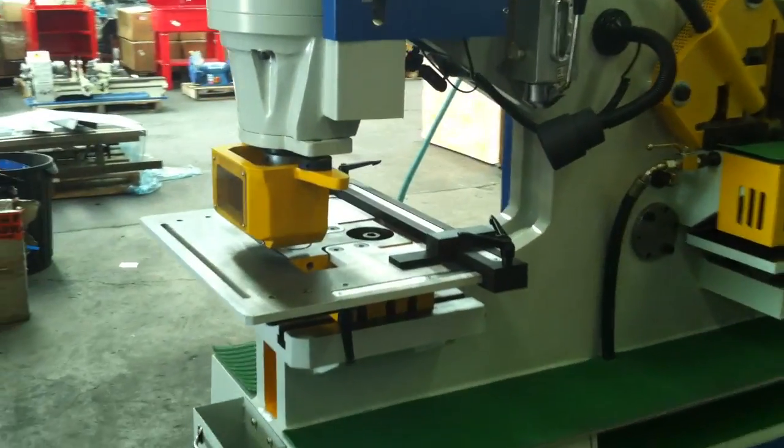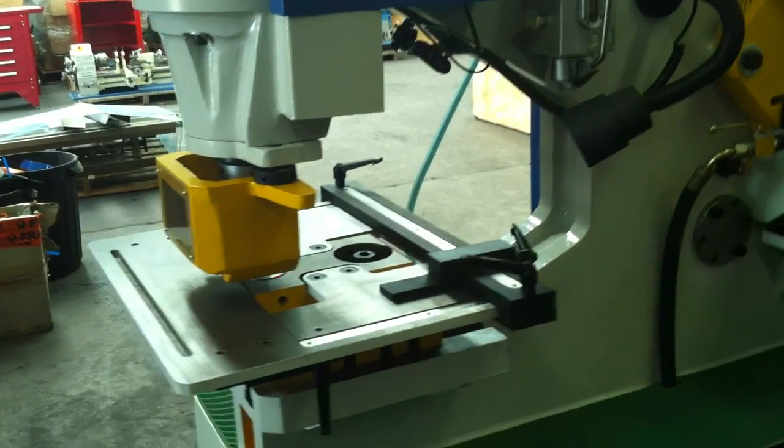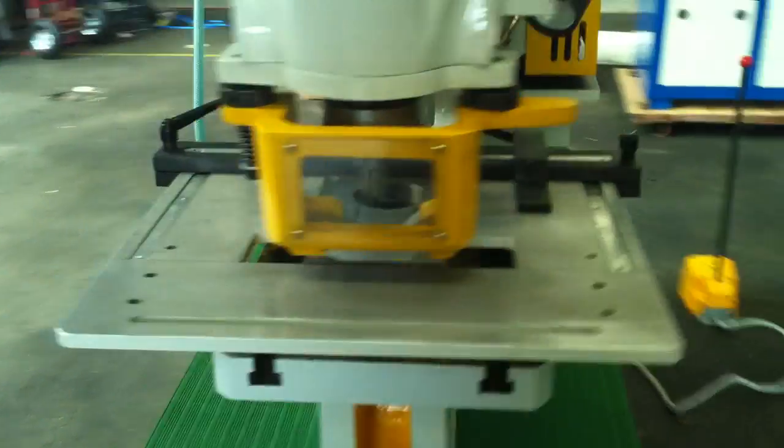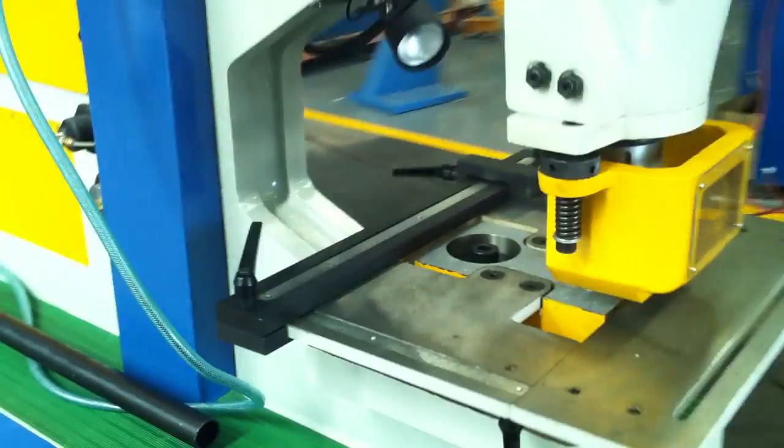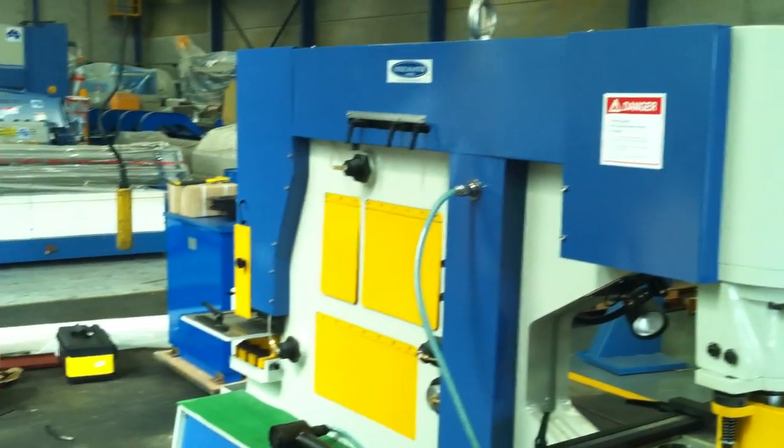We also run a nice big deep side throat — this one's about 450mm — so for all your structural work and base plate work, the 450mm deep throat on our Steelmaster Hydraulic Punch and Shears is a real bonus.